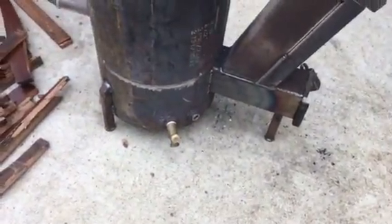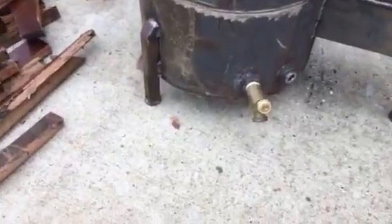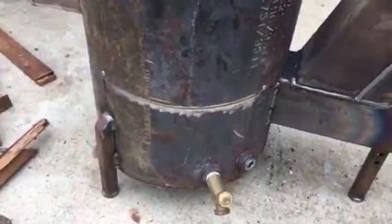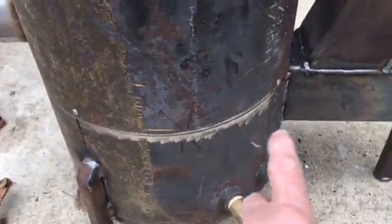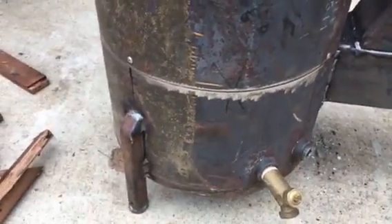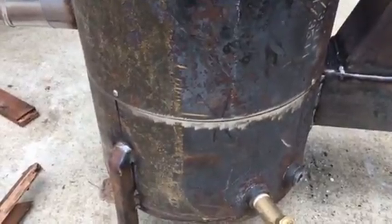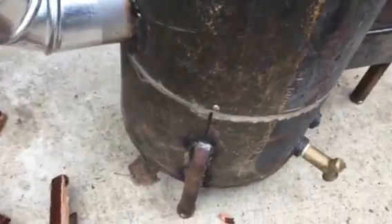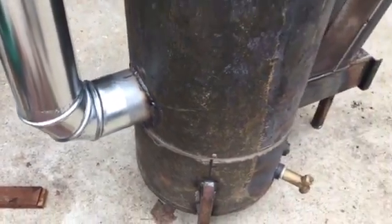The shutoff valve is just to plug the hole, and back of that is vermiculite. I'm gonna get a plug and put it in there and take that valve off. The seam I talked about in my other video along here — it's not leaking at all. The draft is good enough to where it's not leaking in the least.